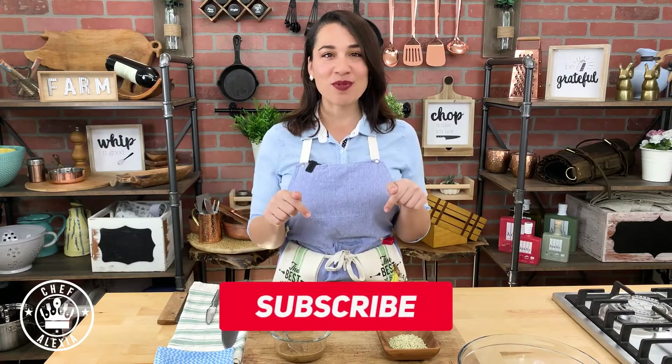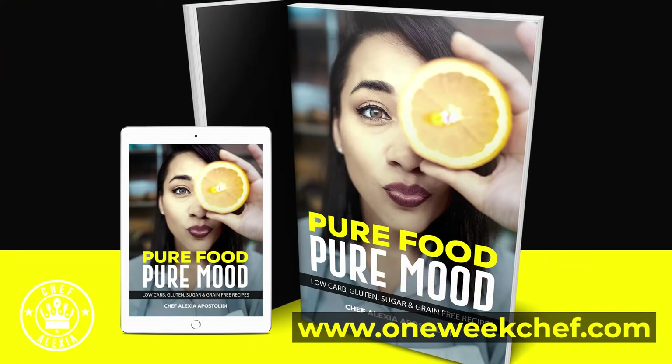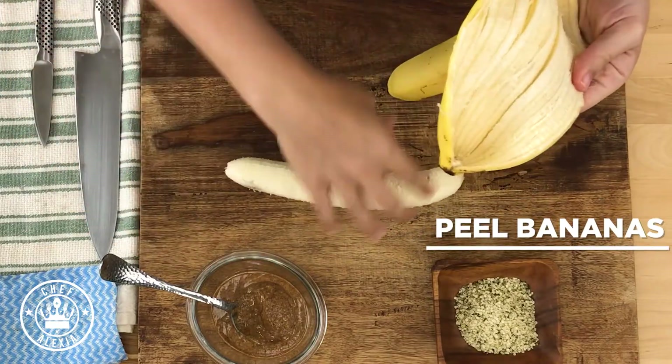If you're new here make sure that you subscribe and you will find the recipe below. Our snack today is going to be banana sushi — very fancy! It's actually a recipe straight out of my book that you can find at oneweekchef.com. It's very easy, just peel two bananas or as many bananas as you like.